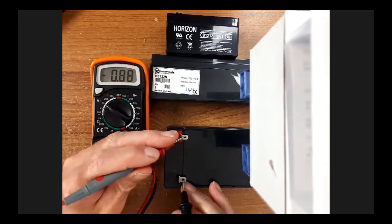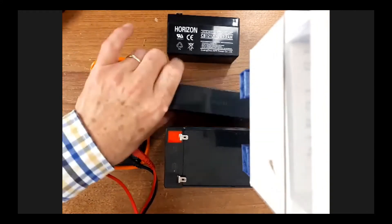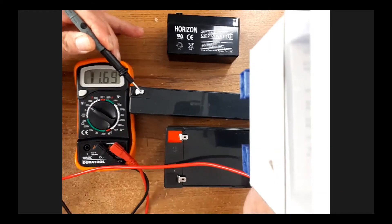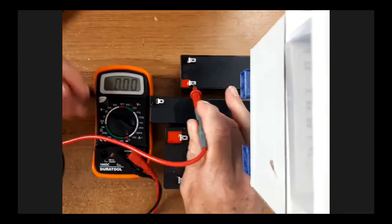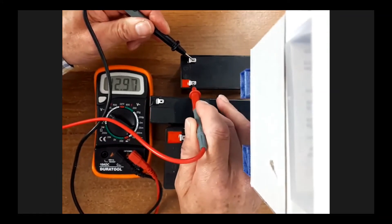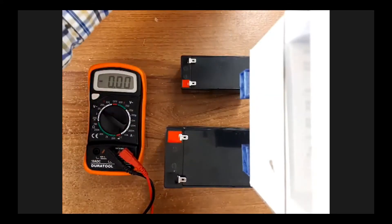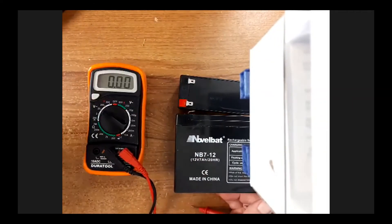The big seven ampere-hour one reads 13.9 volts - over 12, doing well. The middle one reads 11.69 - a bit on the dodgy side, not the best. The small one reads 12.97 - fairly happy with that. So by voltage alone, I wouldn't be happy with the centre one. Start to dismiss that one - not doing too well. The big one will last longer, and there's a lot of calculation involved in figuring out what battery size to put in.